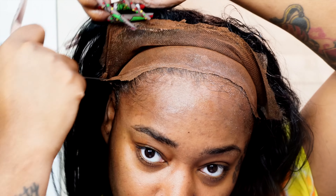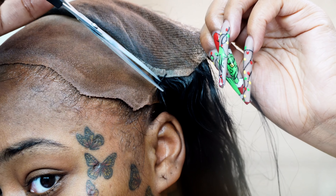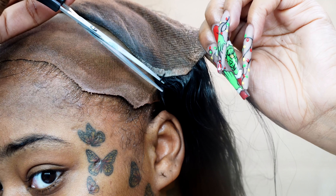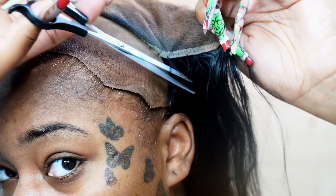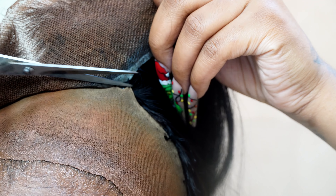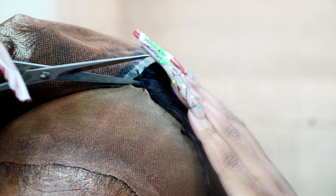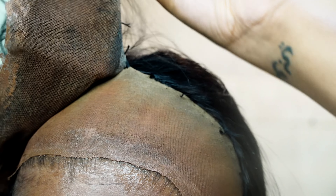Nani did go ahead and sew down my frontal as well as my wig cap in part 1. I'm just unattaching the thread so it's easier for me to take this whole construction out. If you guys are by yourself, make sure you have some type of mirror in front of you because you don't want to make the mistake of cutting your hair. If you have somebody with you, have somebody else do it if you don't feel as confident.